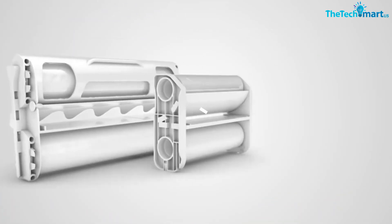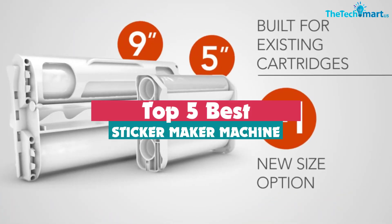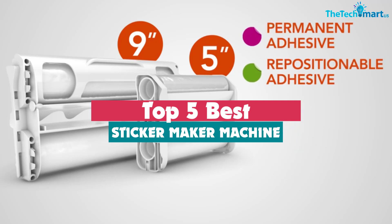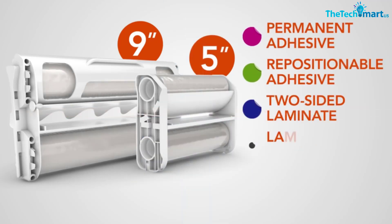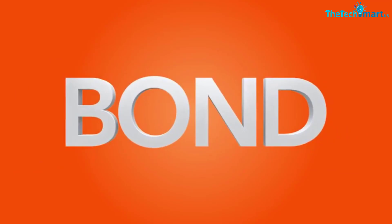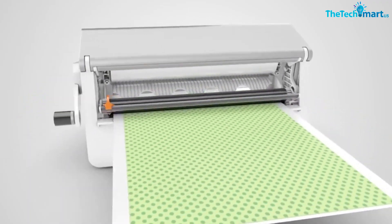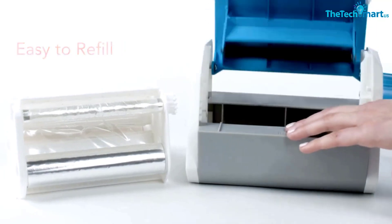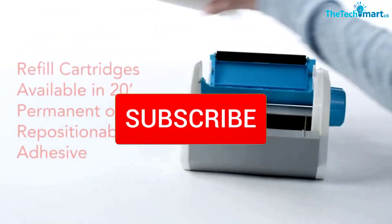Hey guys, in this video we're going to be checking out the top 5 best sticker maker machines available on the market for their true quality. I made this list based on my personal opinion and hours of research, and have listed them based on popularity, quality, price, durability, user opinions and more. If you want to see more information and the updated price, you can check out the description below, and also make sure to subscribe for more reviews.